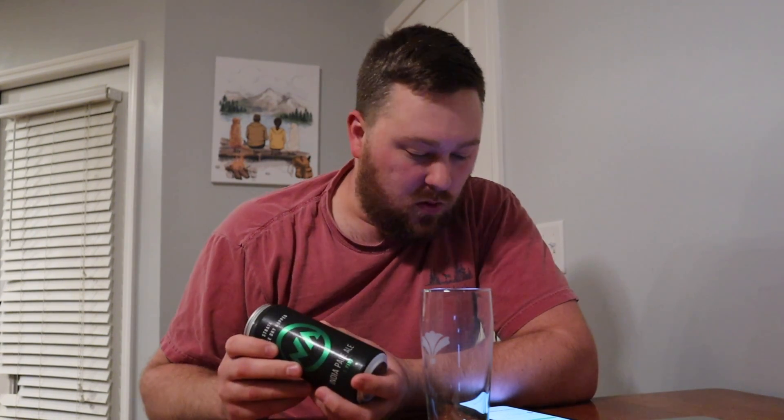I'm excited about this because I'm doing these New Anthem ones in order of their Untapped rating. This one comes in at a 4.16 on Untapped, 7.5 percent alcohol by volume. The ingredients are water, pale malt, oats, wheat, then citrus, Simcoe, and Strata. Everything I've had with Strata has been pretty awesome — I've had a few beers showcasing that hop and I really enjoyed it.